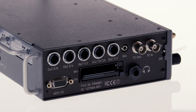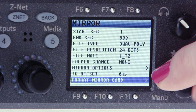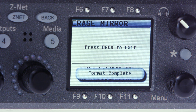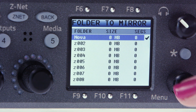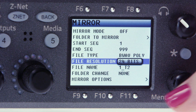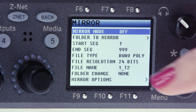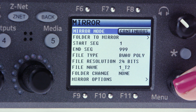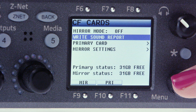Take a second CF card and insert it into the mirror slot face up and select mirror settings. Scroll to the very bottom of the menu and select format mirror card, where you'll be prompted to press the star key. Once it's complete, hit the back button to exit. From here, select folder to mirror and choose the same folder you're using on the primary card and hit back. Check that the file type and resolution are set appropriately. Now you're ready to mirror. Turn it on by clicking mirror mode and select either on or continuous. On will mirror in between takes, and continuous is recording to both media at the same time. When you're done recording sound for the day, make sure mirroring is 100% complete and don't forget to include a sound report. Click right sound report and you're good to go.